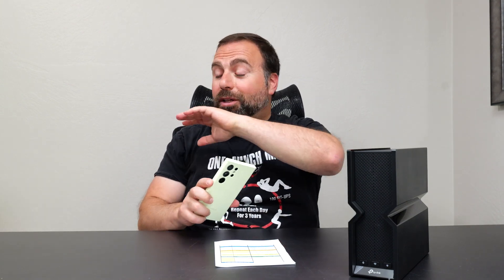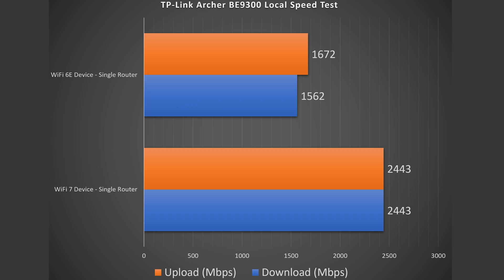For the local speed test, I set my computer as the server and go from Wi-Fi device to router to computer. This removes my ISP and the public speed test server from the equation, isolating the router itself. Looking at these speeds, there was an overall improvement — just over 2.4 gigabits. Wi-Fi 7 would go even faster if the port weren't the limiting factor. Wi-Fi 6E was also faster than the internet speed test — pretty good overall, though not quite as fast as Wi-Fi 7.